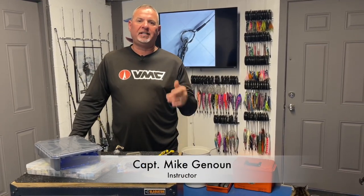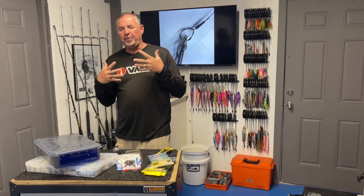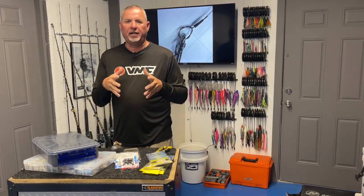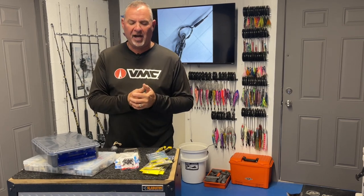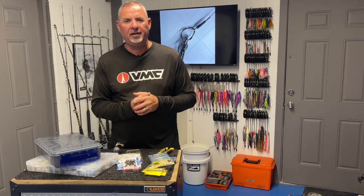Hey guys, what's up? I'm Captain Mike and welcome back to Florida Sport Fishing TV Plus and welcome to all our new members as well. A couple things I want to mention real quick and then we're going to get right into a really cool topic. It's Tuesday, August 30th, beautiful day down here in Marathon in the Florida Keys.